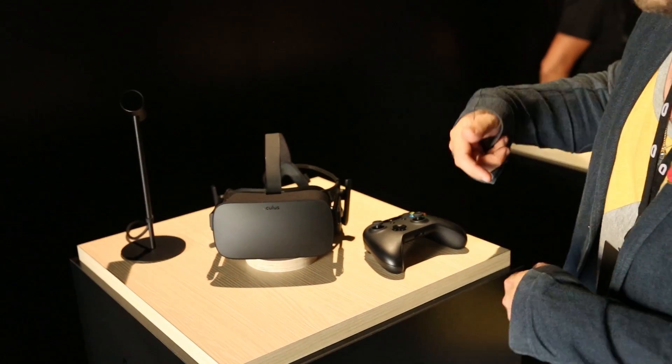We're here at the Oculus press event where they just unveiled the consumer edition of the Oculus Rift, which is going on pre-sale pretty soon and shipping in Q1 next quarter.